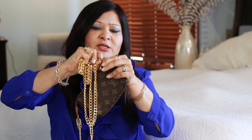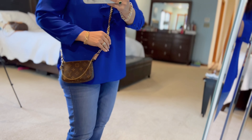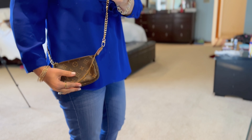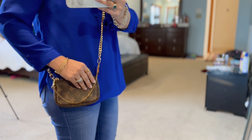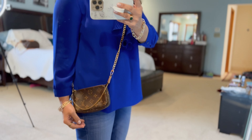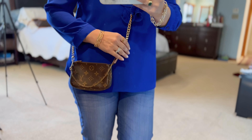Let me attach the long chain and show you how it looks on my body. Once you attach it, you have one long chain and can use it as a crossbody. The chain length depends on what you get from Amazon — there are many options depending on whether you're tall or petite like me. I'll link it in the description. It's super cute — such a little bag but so many different ways to use it, the possibilities are endless.